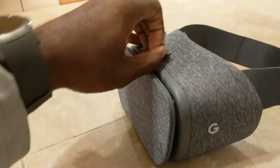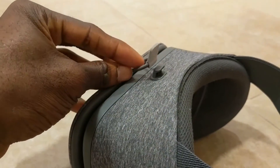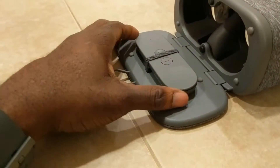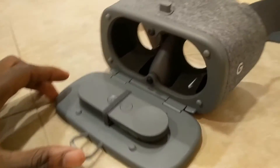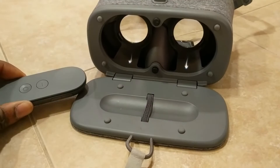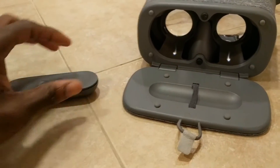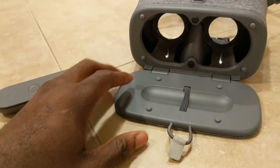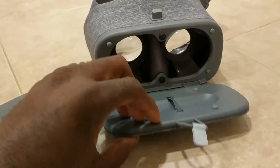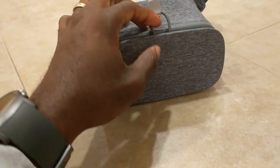So what happens here — if you open this right here, this is what holds it in. It has a spot for the controller to stay in right here so you guys can see. This is pretty cool because trying to find a controller this small can be really annoying and difficult. But they give you a place to put it right here, which I think is awesome. And so this latches again to close it. You put your phone right in here, then you close it, latch it, and then you're good to go.